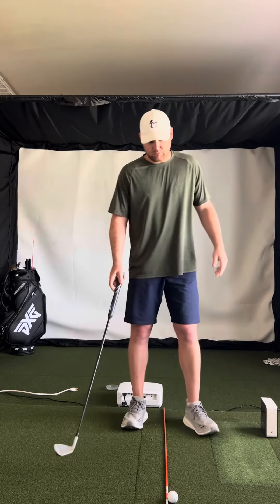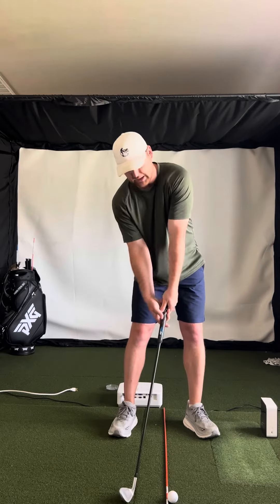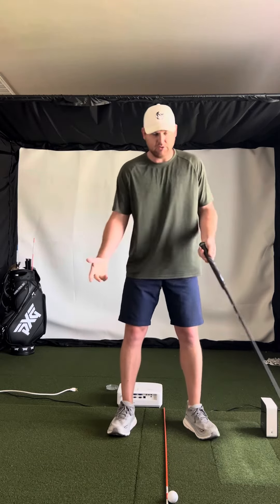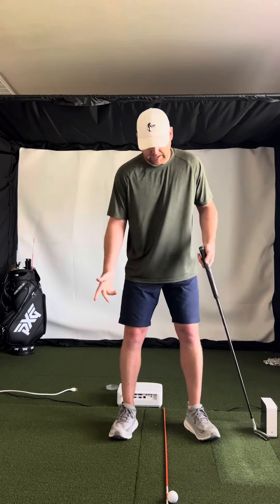Looking at your swing, when you get set up, it looks like you're really putting some weight forward and then you really have the club back, and so it just looks a little janky. I would just make sure you're balanced at address, and then, with a wedge — it kind of looked like that's what you were hitting.